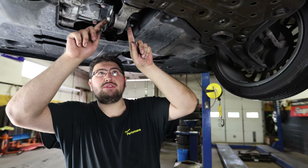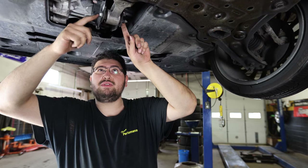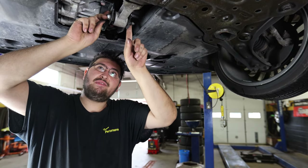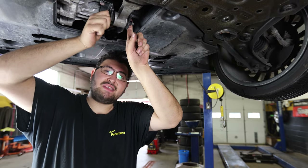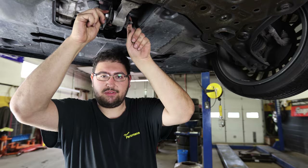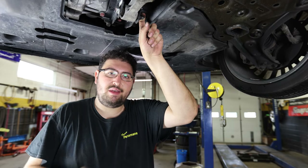What ends up happening with this bolt is it likes to seize in the middle of this bushing because there's a metal insert. So if you don't relieve the pressure of that nut first and you just loosen it from the head side, you're likely going to snap this bolt right in the middle. Take the nut off first and then you can remove the retaining bolt. Just a tip.